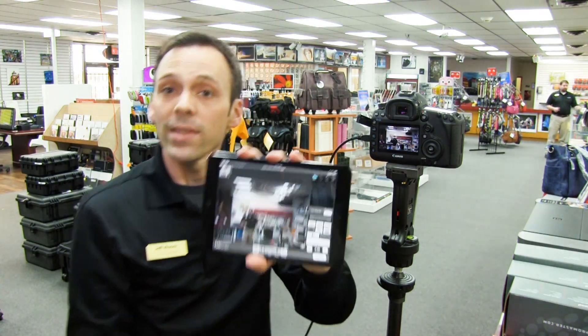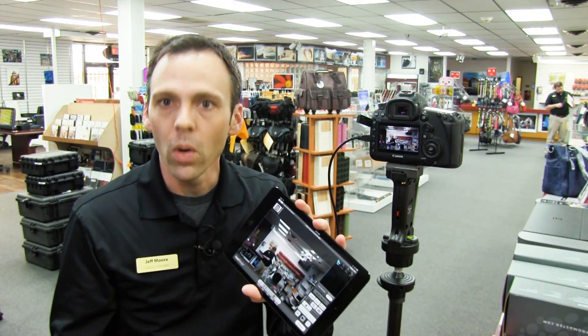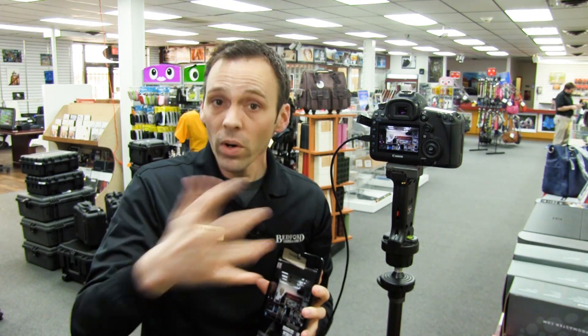There you have it — we are set up and good to go. We have the option for the video or the photographic application. Be sure to tune in on more of our webisodes available on our website or on YouTube. If you have any other questions, be sure to contact us at bedfords.com.